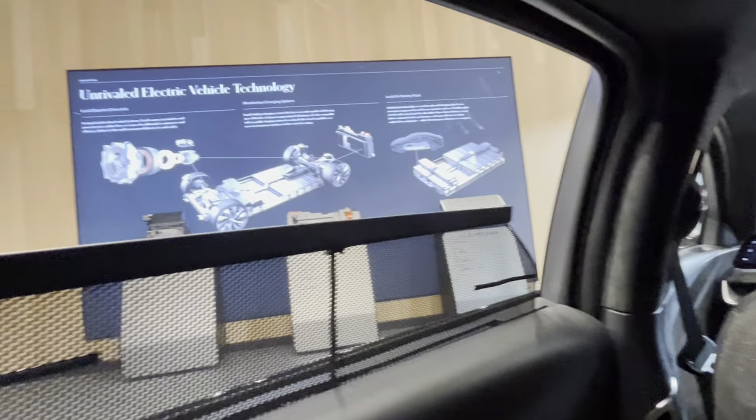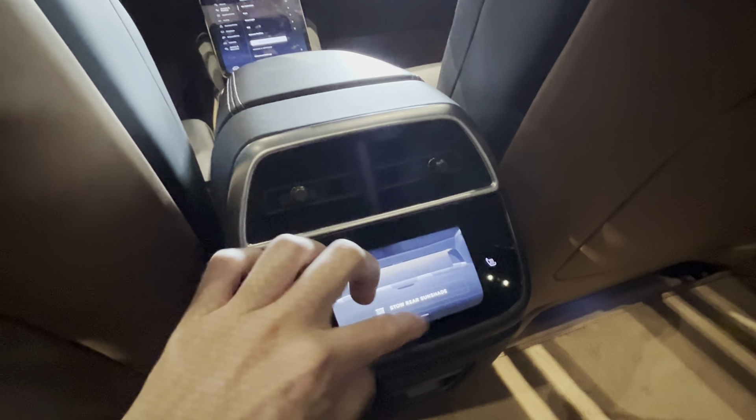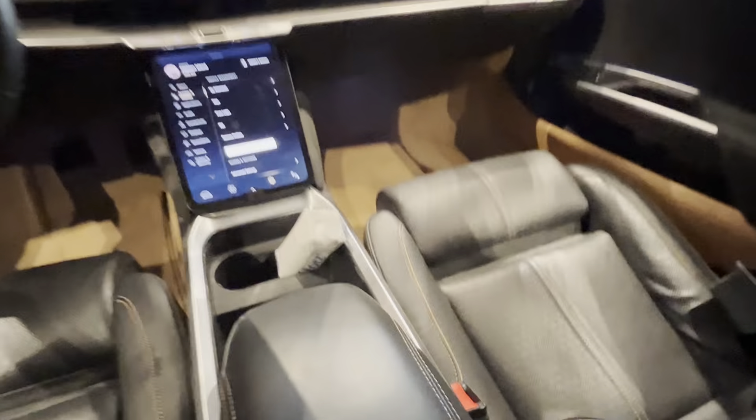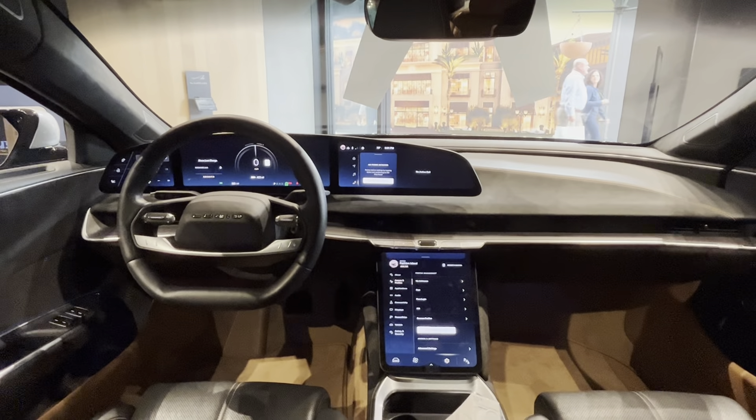There's a power rear sunshade and heated rear seats. There's plenty of space back here, with two USB Type-C ports, a USB-A port, and an additional USB-C port — overall very well equipped for rear passengers.